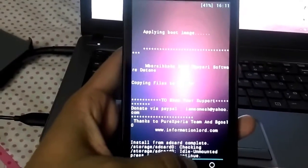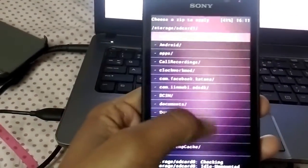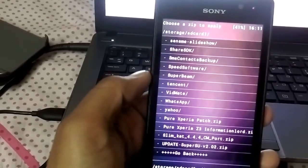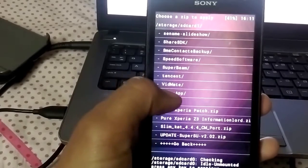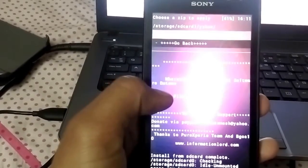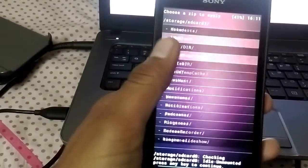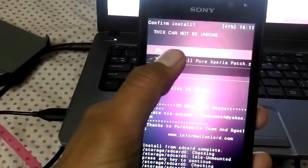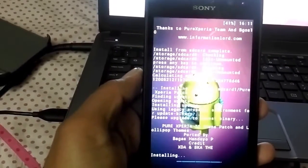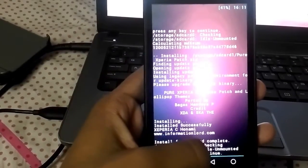Once done, go back. Now do another thing — go again to choose zip from SD card, then apply the patch. The patch will fix your icons and also give you Lollipop wallpapers. We have done the patch as well.